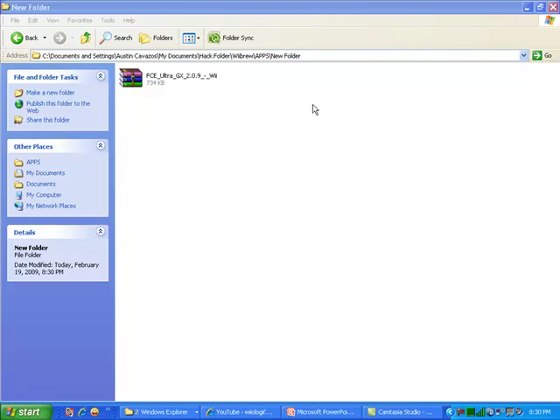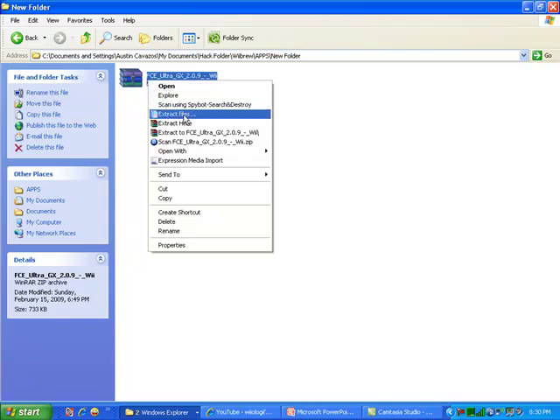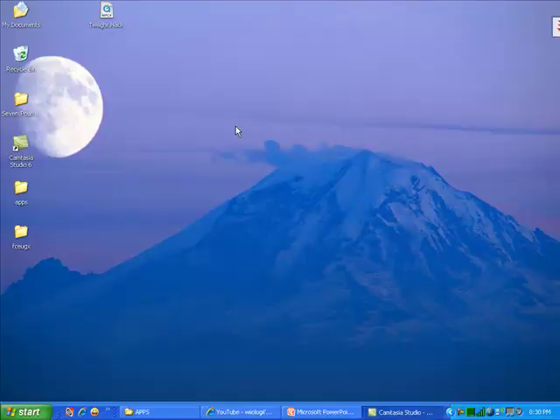Just go to the link in the description to download this file right here and you have to extract it. You can extract it anywhere you want. I'm going to extract it to my desktop — right click, extract files, desktop, and hit OK. Now exit.